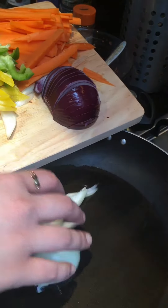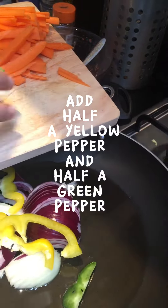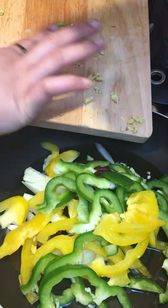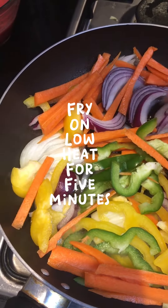Add 1 onion. Add half a red onion. Add half a yellow pepper and half a green pepper. Add ginger. Add carrots. Fry on low heat for 5 minutes.